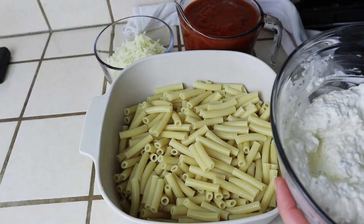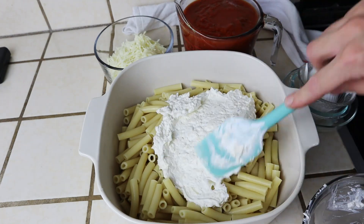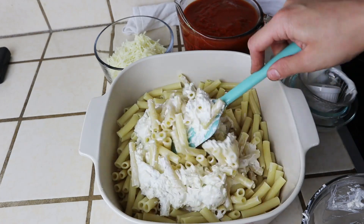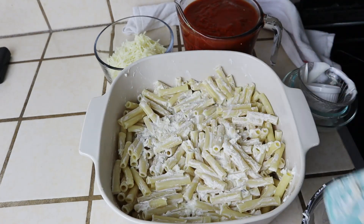Don't forget that all of my recipes are always listed down below in the description box. After that's all incorporated, go ahead and add the spaghetti sauce of your choice and spread it all over. I'm using a simple marinara, but you can really choose whatever you like.